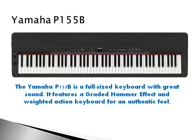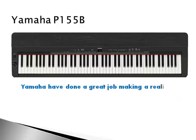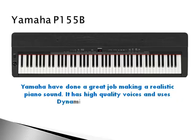It has 128-note polyphony and dynamic stereo sampling for four separate layers of stereo samples. Yamaha have done a great job of making a realistic piano sound.